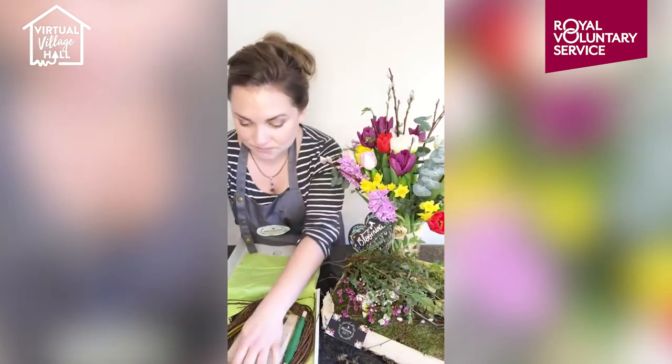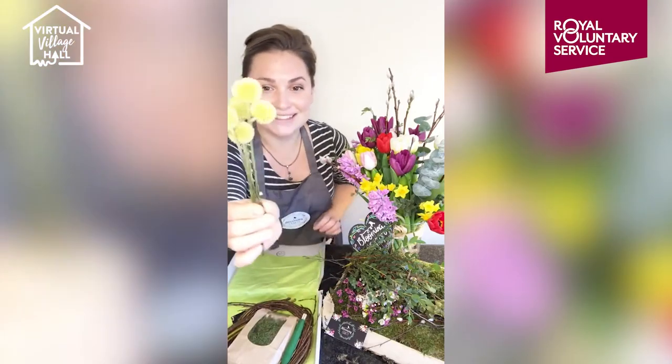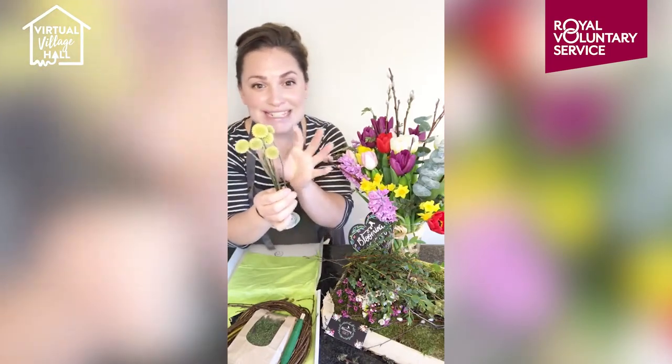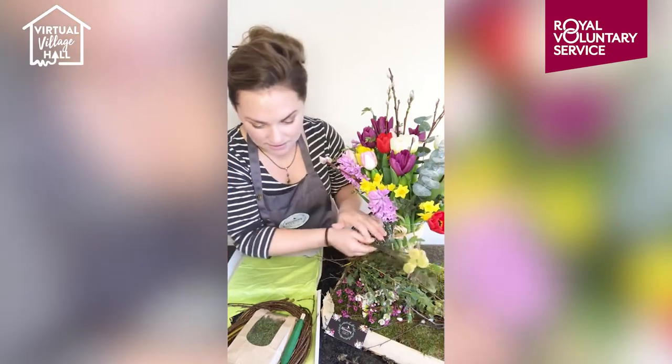This one isn't a British one — I did cheat with this one. We've got a little Crespidia. They're just delightful. These will last for ages as well. I just thought we'd add a little bit of spring into that Valentine's mix.